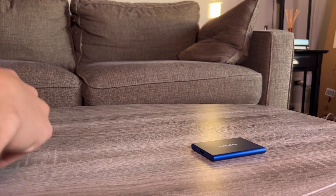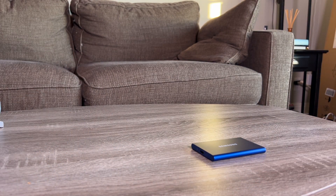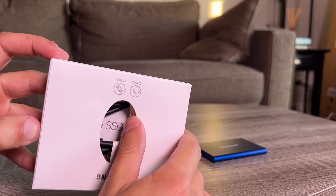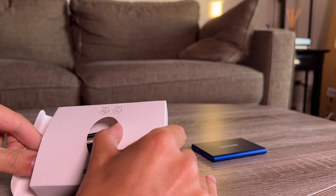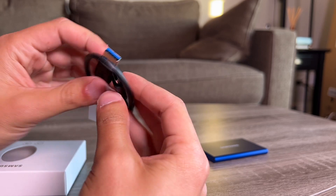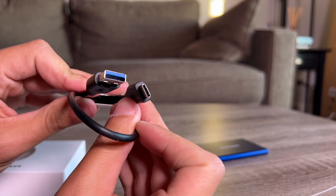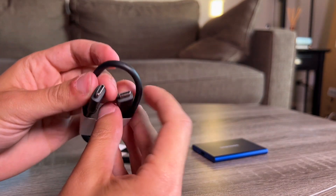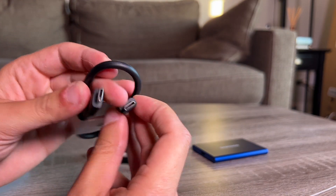I've used these drives quite a few times on photo shoots to live tether and backup photos for clients. Inside the box we also have a little accessories package — a USB Type-C cable and USB-A to Type-C. So if you have a regular USB port on your computer you can use it, and if you have USB-C you can do USB-C to USB-C.